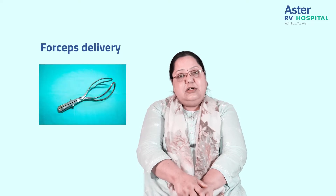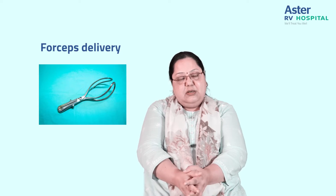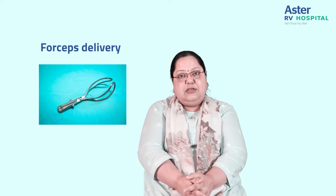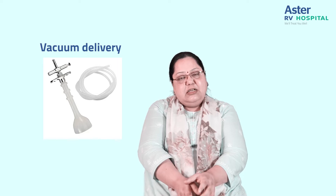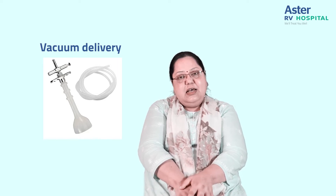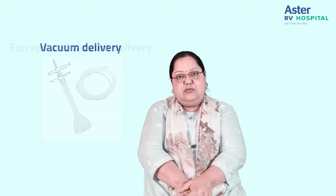Forceps is an instrument with two blades, which is applied onto the sides of the baby's head, and with pulling efforts, the baby's head is delivered out. A vacuum serves the same purpose, but here a vacuum cup is applied to the head of the baby and with the same kind of pulling effort, the head of the baby is extracted out.